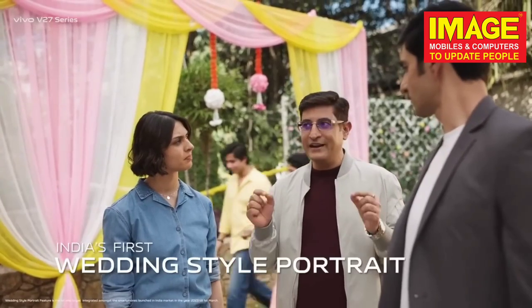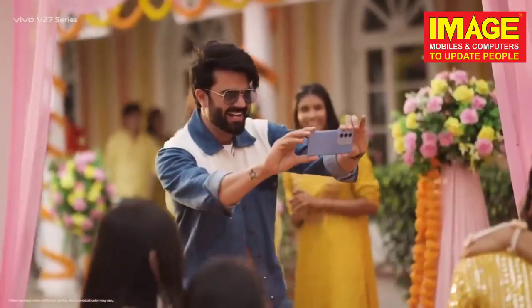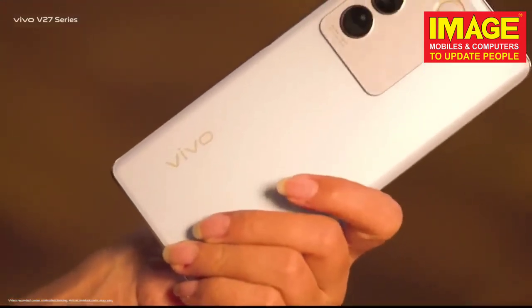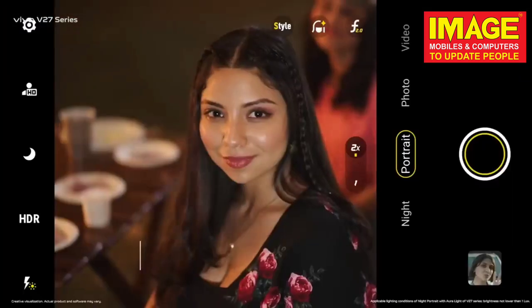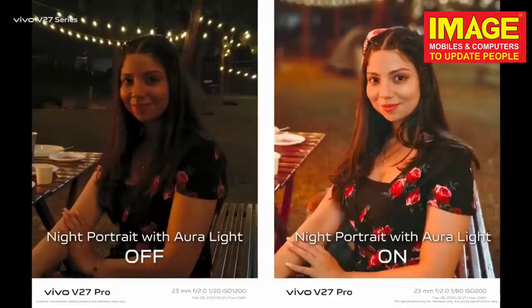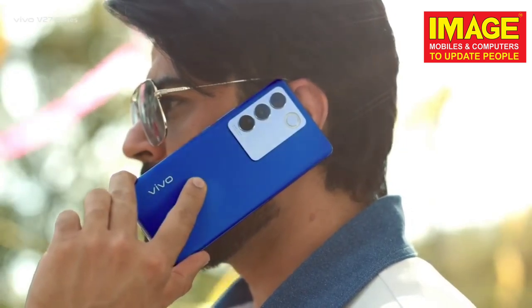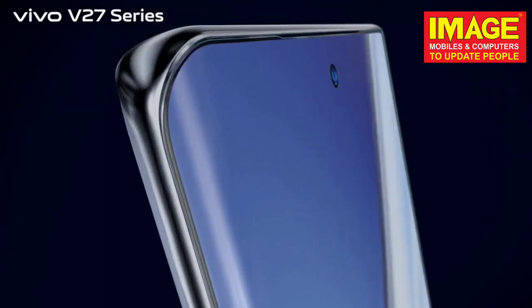This camera features a wedding-style portrait mode. It has a ring-shaped flashlight for night portrait photography.